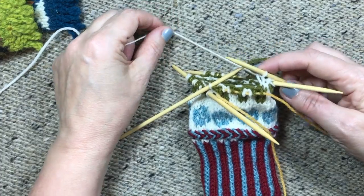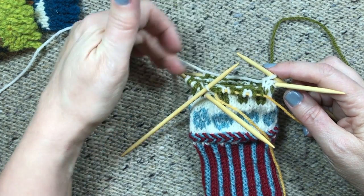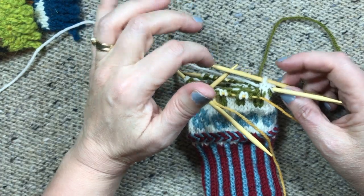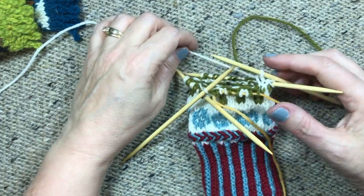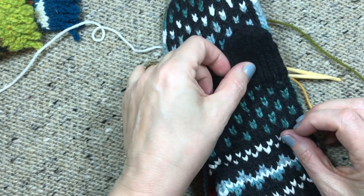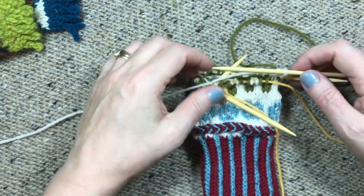Now I have to get from here to here and I need both colors to get across. I'm going to alternate colors and use the backward loop cast on to put on 10 stitches. You can either follow your chart or just alternate A, B, A, B across. This is going to be right here inside where the thumb joins the hand, so you really won't see it — but it's up to you if you want to follow your chart or just do A, B, A, B.